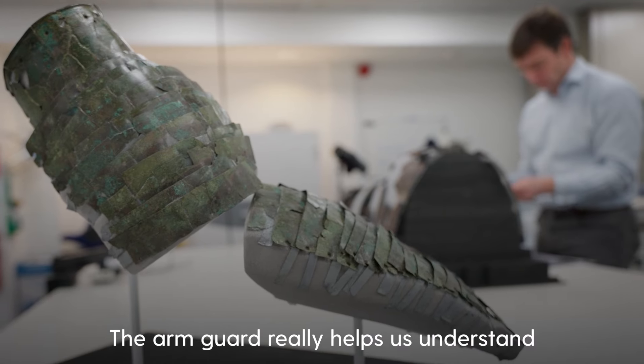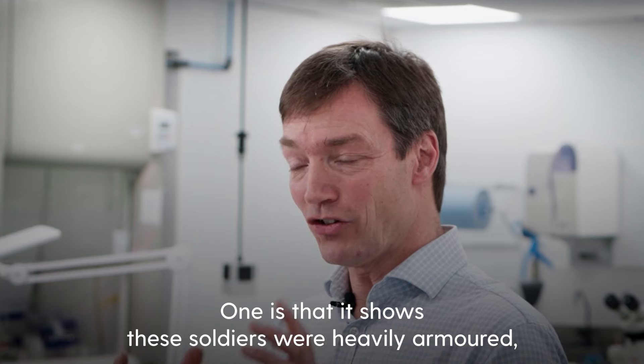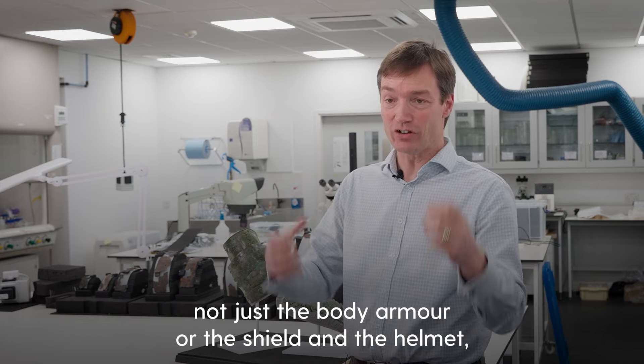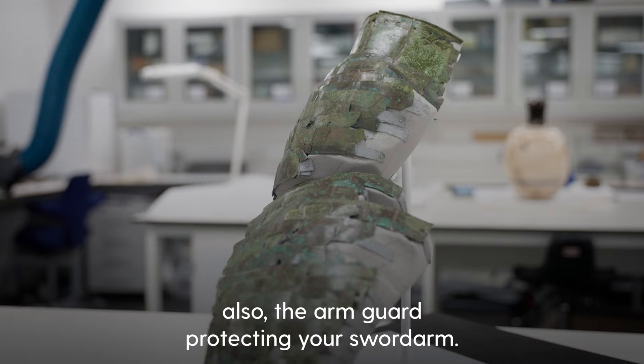The arm guard really helps us understand life as a Roman soldier in Scotland in two ways. One is that it shows these soldiers were heavily armoured — not just the body armour and the shield and the helmet, but for some of them, for the infantry also, the arm guard protecting your sword arm.